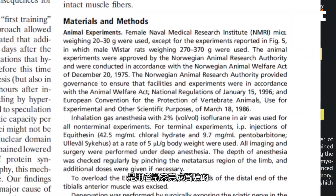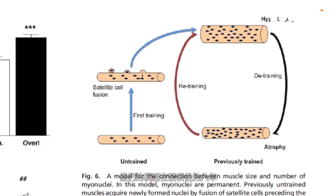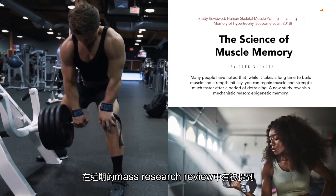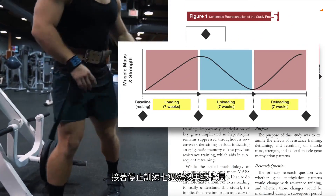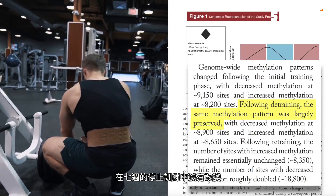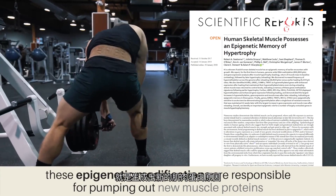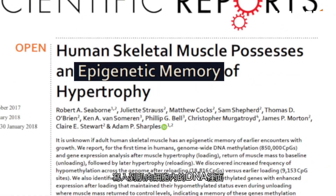Now it's worth noting that this paper, while highly influential, was carried out on mice. Still, their model remains the prevailing one today, eight years after publication. But this year, the first human study investigating the mechanism of muscle memory was published, and this was covered in a recent issue of the Mass Research Review. Basically, this study had subjects train for seven weeks, take seven weeks off, and then train for seven weeks again. What they found was that changes that happen at the level of DNA stay in place and don't go away during those seven weeks of non-lifting. These epigenetic modifications are responsible for pumping out new muscle protein, so the actual memory is almost literally written directly into the DNA of your muscle cells.